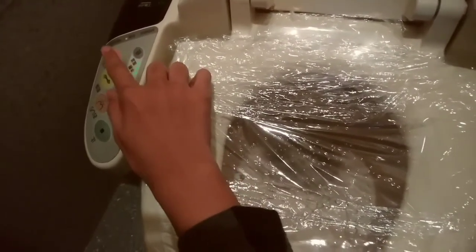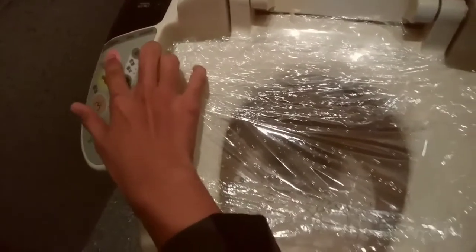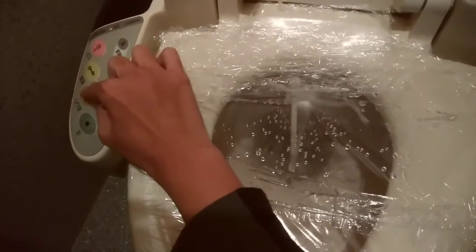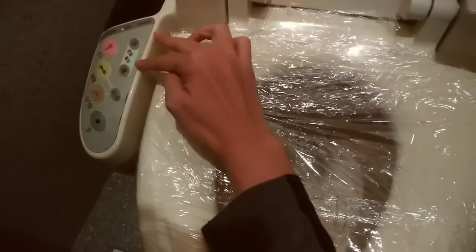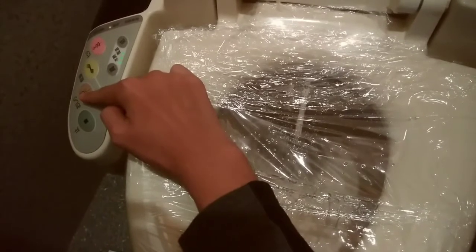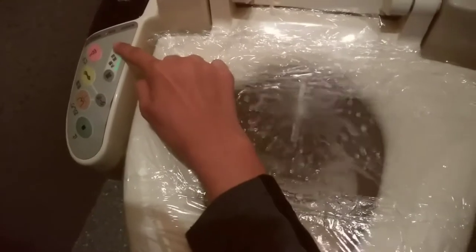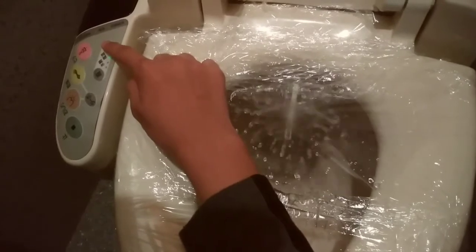And again, this button is for the women's private parts — so boys, don't press this one. As you can see it's quite stronger compared to the butt button. Now for these two volume buttons: if I press the butt button again and I want it to be weaker, I press this button. And as you can hear the water got lower. And if I want it stronger, I press the other one.